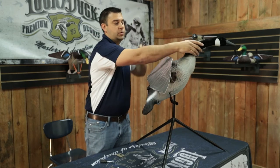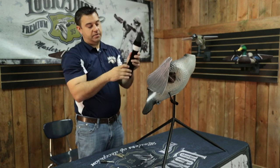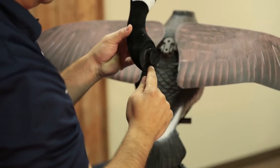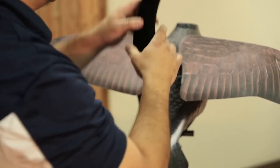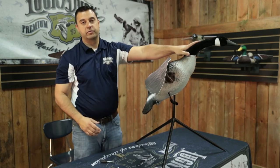The next item is heads going on real hard. If that happens to you, just clean up any extra flocking around here from the manufacturing process, clean that off, put a little dish soap around the edge, pop it back on, and it should go on very smoothly for you.